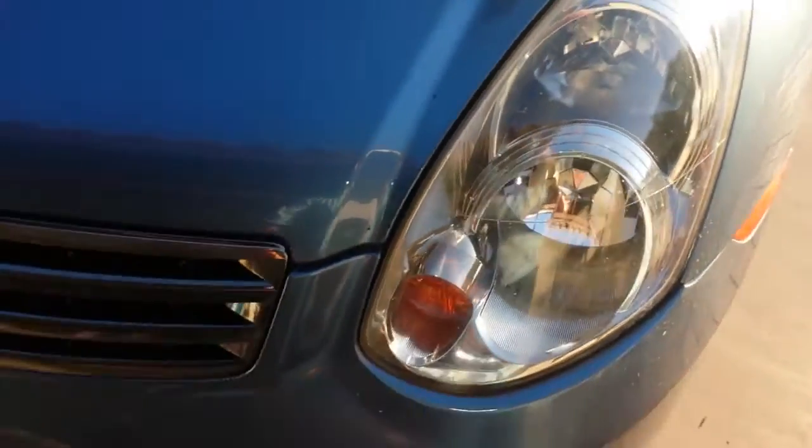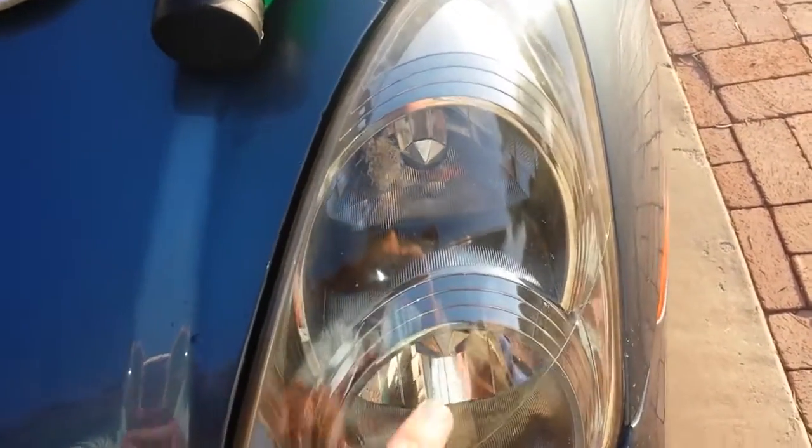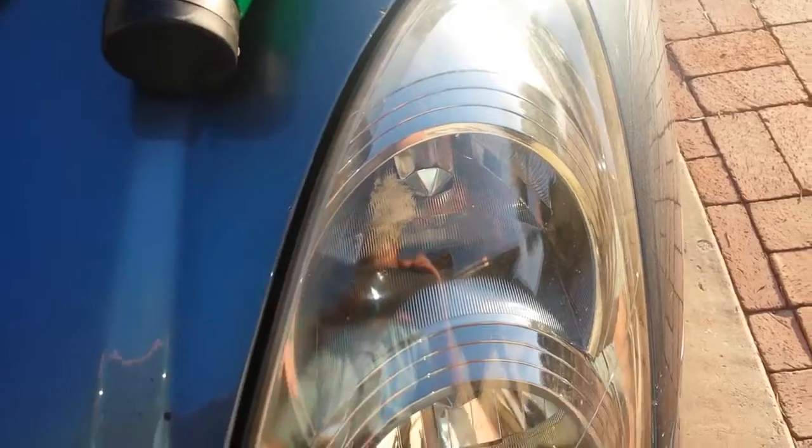All right, so this is just a quick review. This is not for my Jeep, but my 05 Infiniti. And when I bought this car, the headlamps were very fogged over.